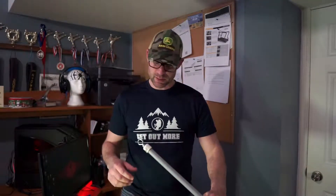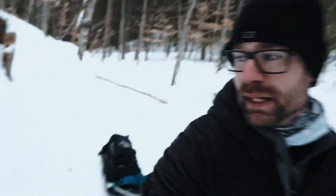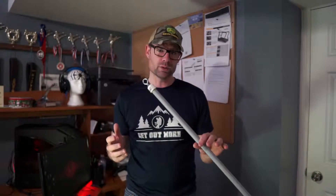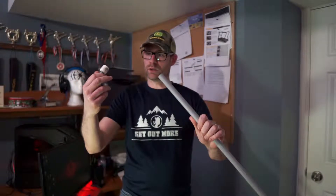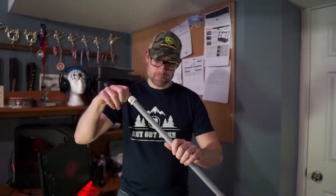Hey guys, welcome back to the channel. I want to make a quick video on an oopsie that I made with my polk sled — I'll link up a video on the making of my polk sled harness. It fell apart on a recent trip. I don't know if it was because I used the wrong glue or if it was just too cold — it was close to minus 40. This is the third winter I've had these, and the glue just stopped holding.